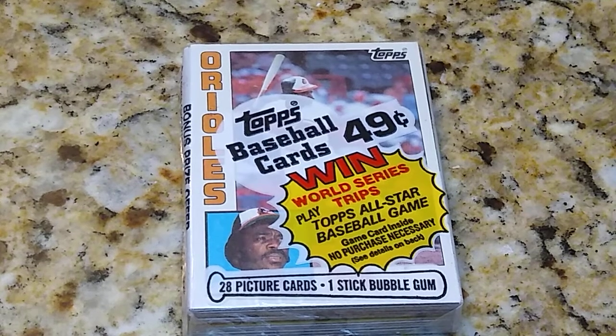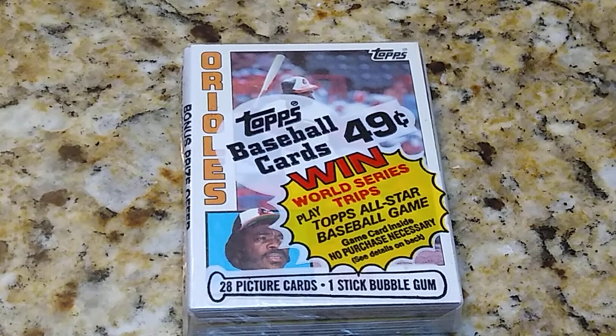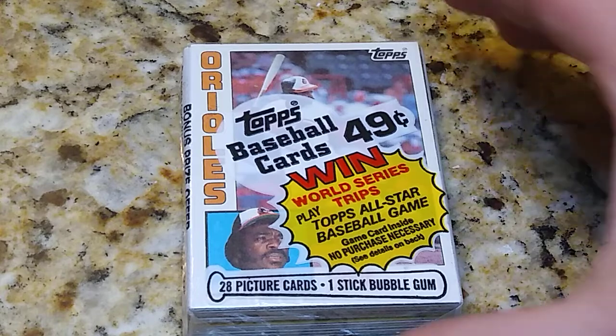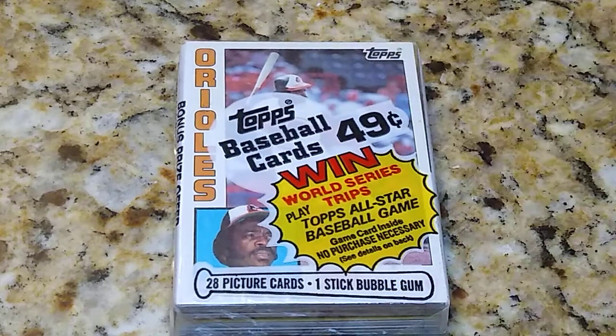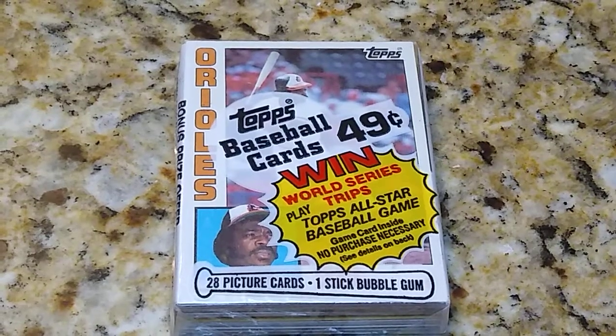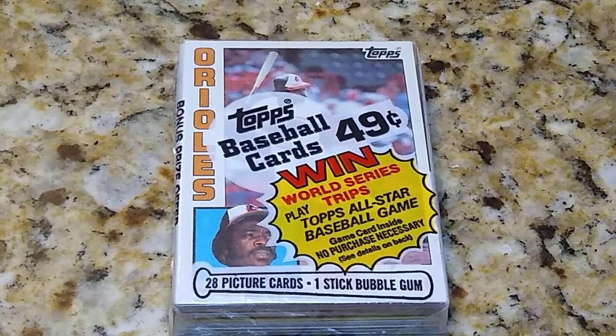Hello and welcome once again to the Thrifty Collector. Today we're going to have a little bit of fun — we are going to open up a 1984 Topps cello pack. There are 28 picture cards in here, and really the only card that you can get that would be a real nice hit is the Don Mattingly rookie.